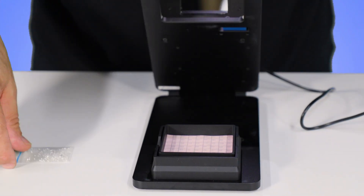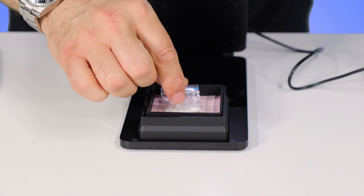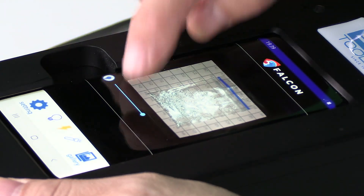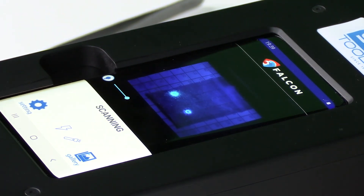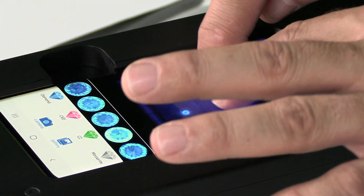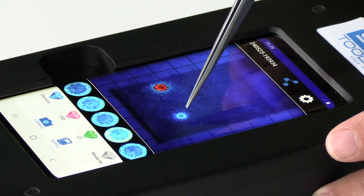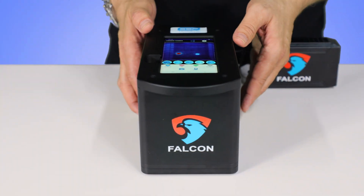An additional advantage of our machine is that you can scan small stones in a plastic bag, as long as they are flat and down on the surface. Repeat the same process for the scan results — press on the scanning mode on the screen, and in just a few moments you will have the results. As you can see from the small particles, we have two different types of diamonds: one being natural and one being lab-grown.